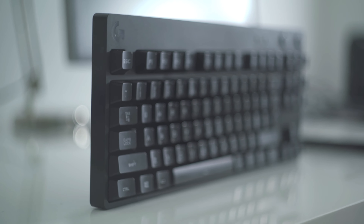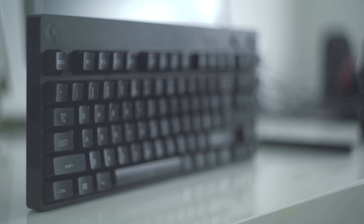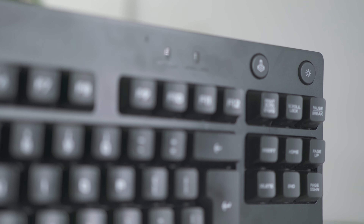While we're on the topic of buttons, two membrane keys are added onto the top right that enable or disable the lighting and the Windows functionality. These are very useful for gamers who want to be stealthy and really don't want to accidentally drop out of the game to the desktop in the critical situations that eSports inherently are.